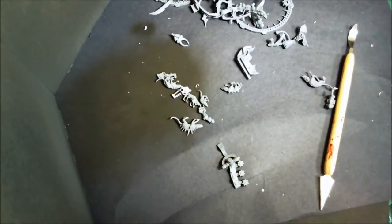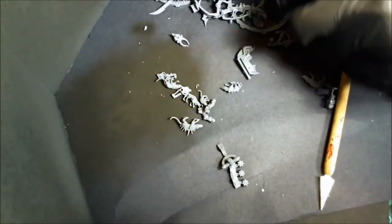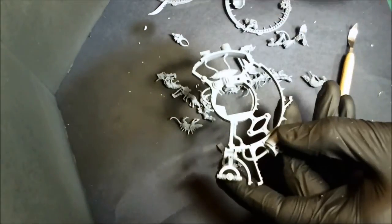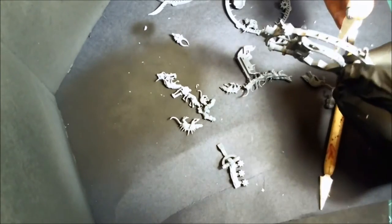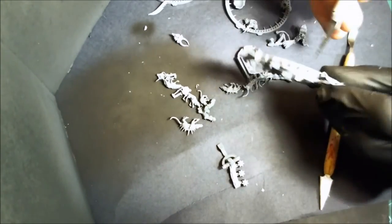Alright guys, a little bit of a special edition this time. This is the Skaven Doomwheel - a great model, great sculpt, a lot of fun to do, really not that difficult if you have the right tools and know-how. But before we can get on to the Doomwheel itself, we need to do the base.